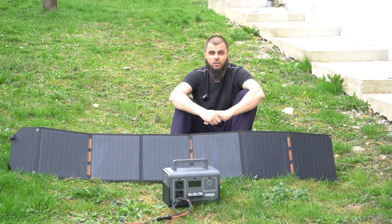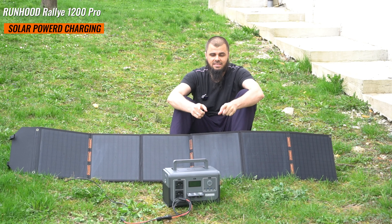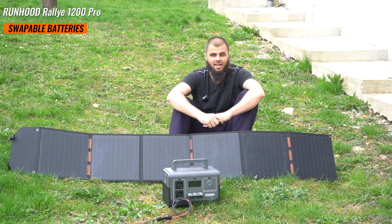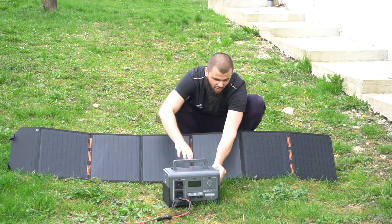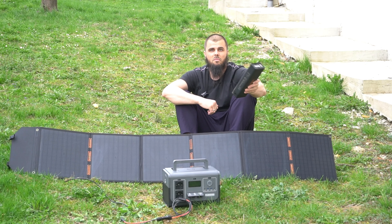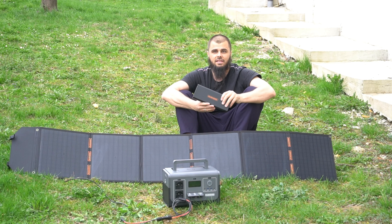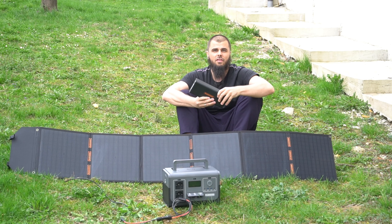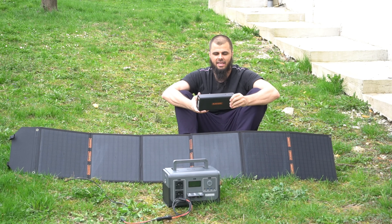What's so specific and special about it, unique in comparison to other power stations, is that this is a modular power station with swappable batteries. You can take the batteries out and swap them with additional batteries which you can purchase separately. This package has four batteries — two go inside and two go as a backup in your backpack.